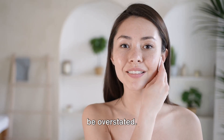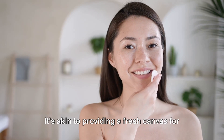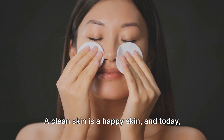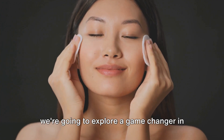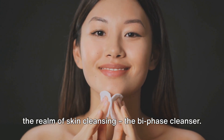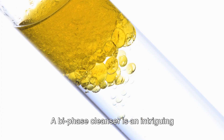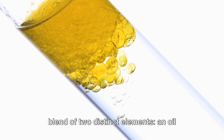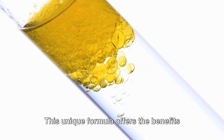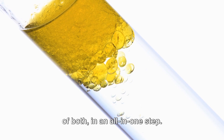The importance of skin cleansing cannot be overstated. It's akin to providing a fresh canvas for a masterpiece to unfold. A clean skin is a happy skin, and today, we're going to explore a game-changer in the realm of skin cleansing, the Bi-Phase Cleanser. A Bi-Phase Cleanser is an intriguing blend of two distinct elements, an oil phase and a water phase. This unique formula offers the benefits of both in an all-in-one step.